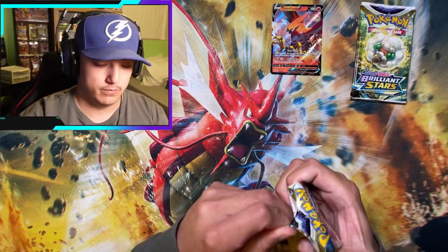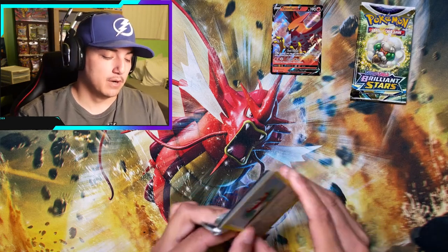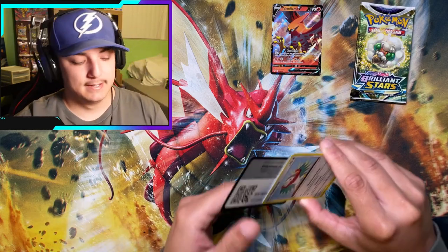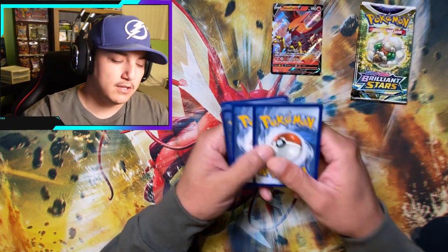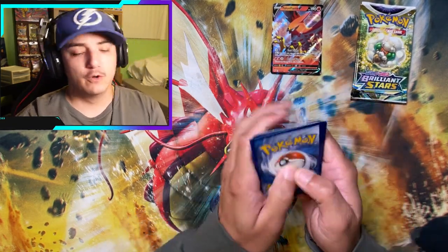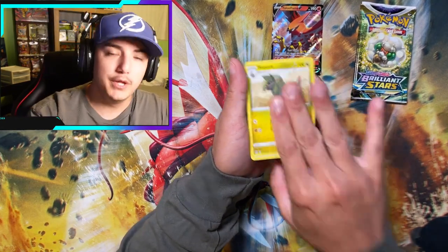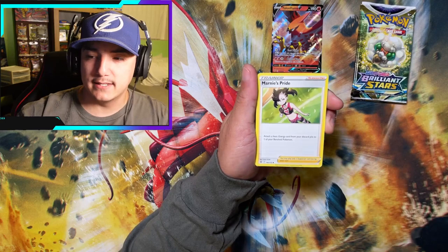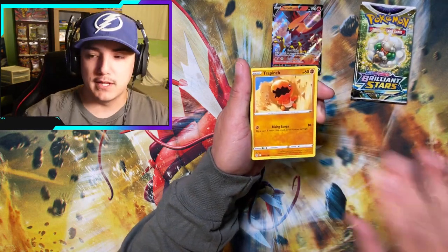Torterra Holo — hollow Torterra. This is authenticity at its finest, y'all. You tune into these YouTube videos of people opening five or six packs and they're just pulling alt arts and stinkies. You cannot convince me that's real.